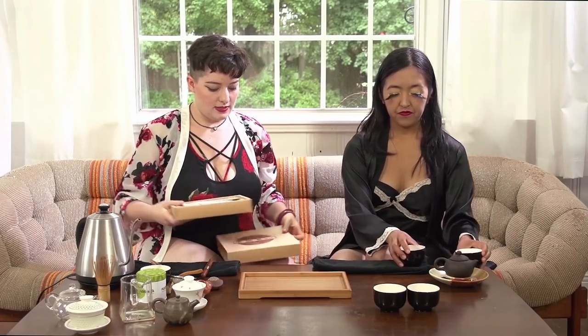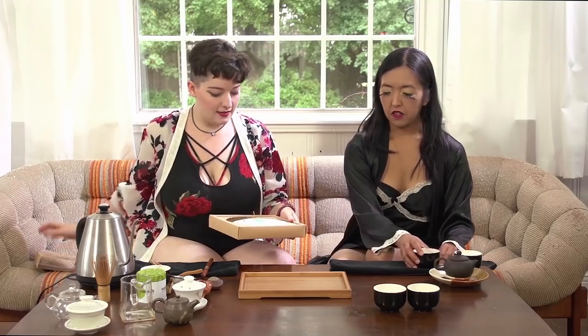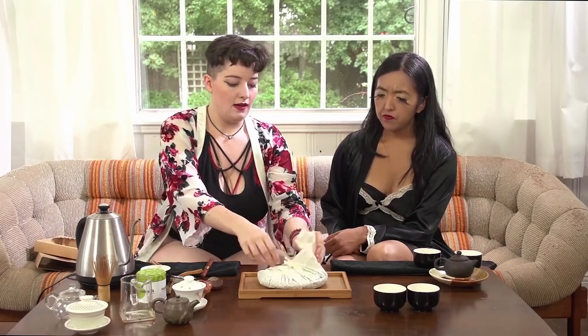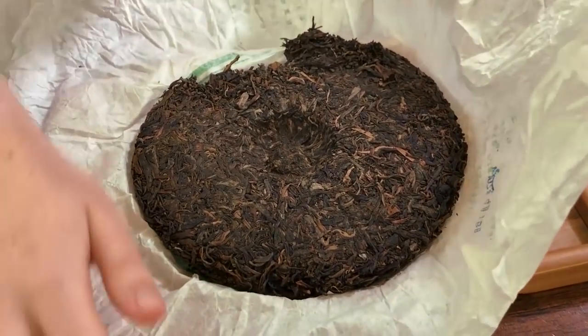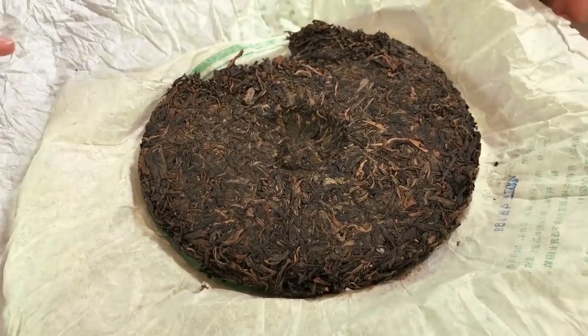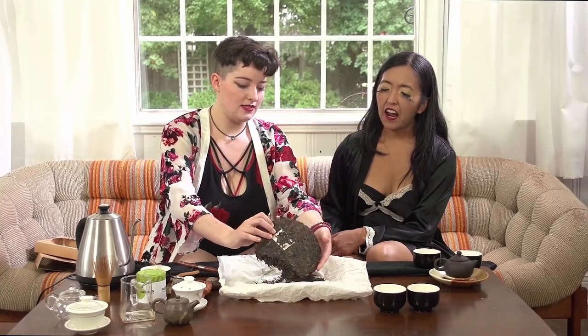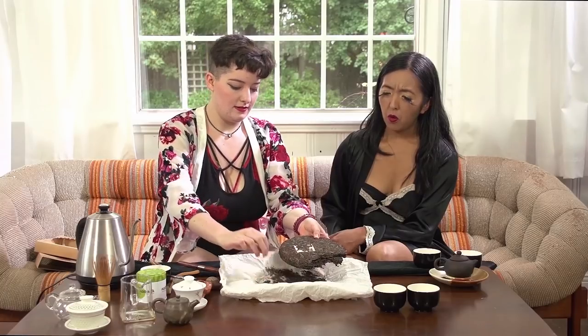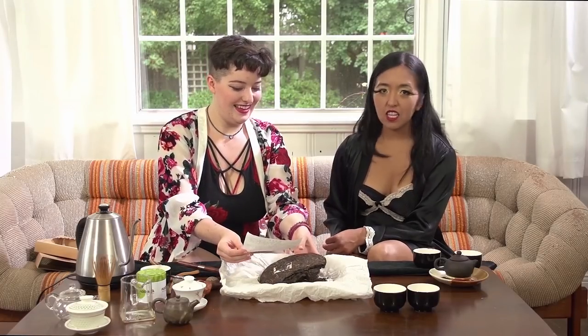This is Pu'er — tea that is aged. This one has been pressed into a cake, which is most commonly how you'll find Pu'er. Some loose Pu'ers exist, but not many, because this cake compression makes it easy to store and easier to age. This is a Pu'er cake from 2007, and the maker's mark is imprinted right into the tea. There are some people who started as loose leaf tea enthusiasts and now drink exclusively Pu'er because, like wine, there is no end to the variety and depth.